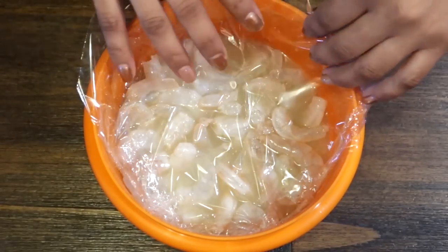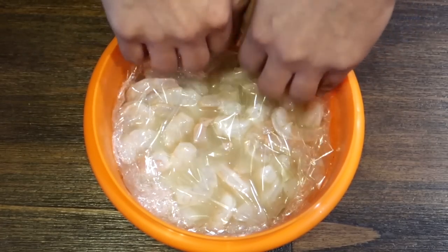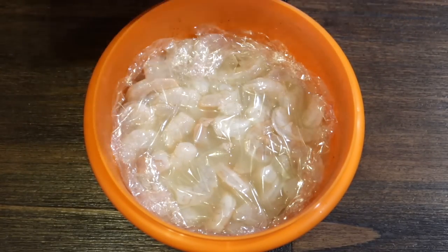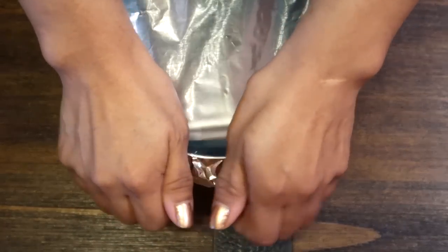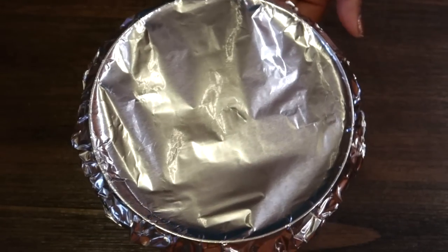El limón lo que va a hacer es curtir el camarón. También hay camarón que ya viene cocido, pero a mí me gusta este para que el limón lo pueda curtir — el que no está cocido. Vamos a ponerlo en el refrigerador por unas 2 a 3 horas.